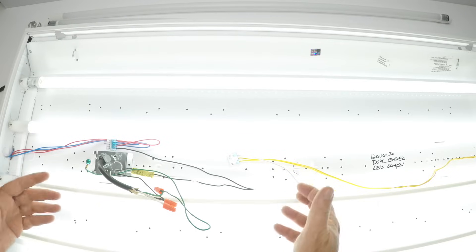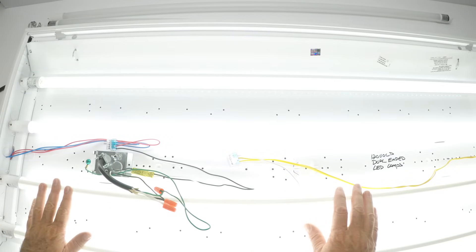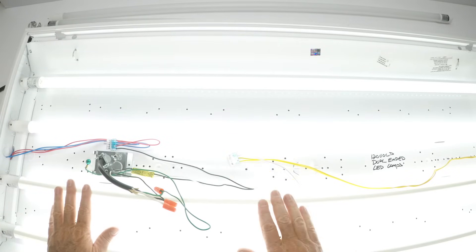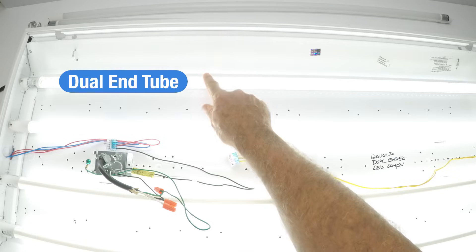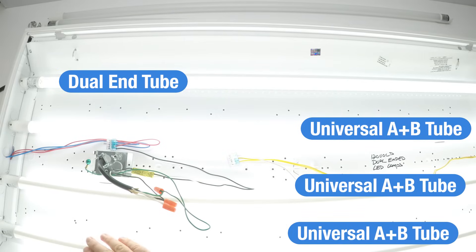Turn it around with the power off. I wasn't paying attention when I put them in. That one was right, and these two are wrong, and this one's right. So: dual-end fed, AB bulb, AB bulb upside down, AB bulb upside down — just turn them around.